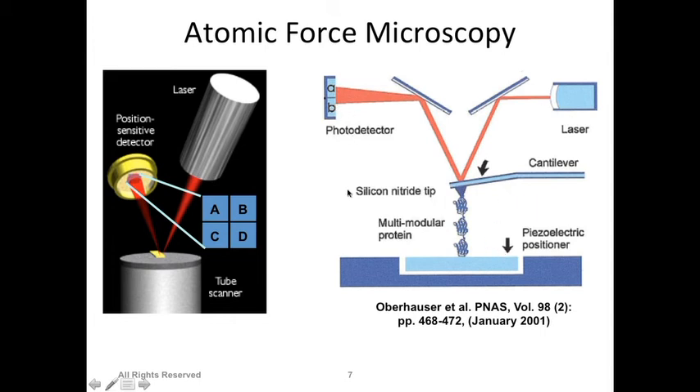There is a laser focused on the top of the cantilever tip. The tip has a reflective coating, so the laser reflects and is detected by a photosensitive detector. When the tip is straight, you get one reflection pattern; when the tip is bent, the reflection hits a different area on the detector. This allows you to determine if and how much the tip is bent, which gives you information to reconstruct the surface profile as a detailed image.